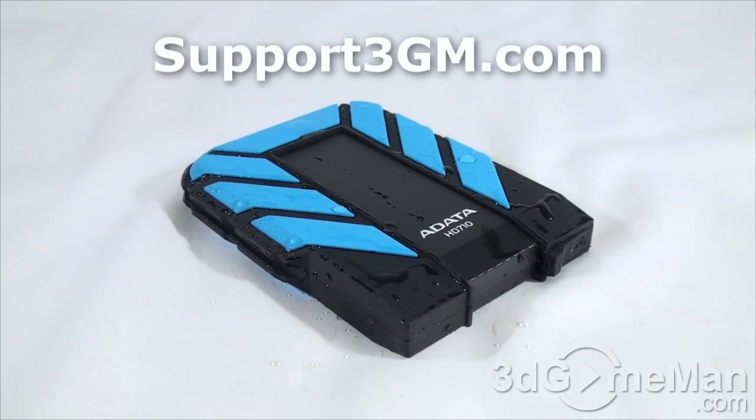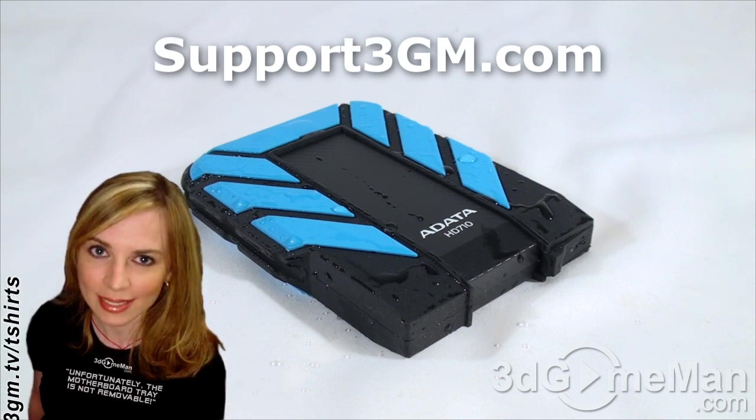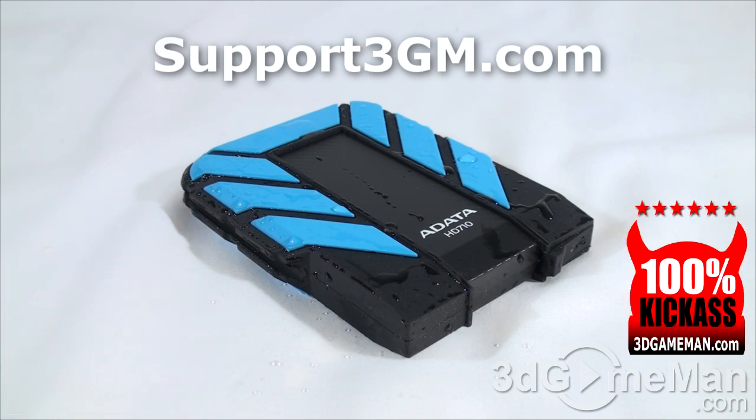What's to love about this external hard drive enclosure? It's waterproof, shockproof, and very, very fast. It comes in a few different color options, looks great, and is available in a number of different capacities. Overall, this is without a doubt a 100% kick-ass product. Until next time, take care.